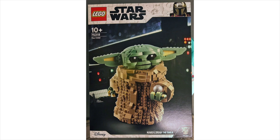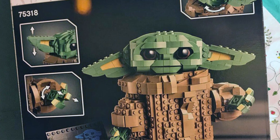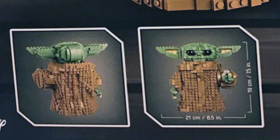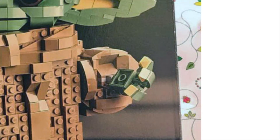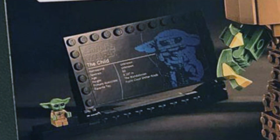The last image is the back of the box, which is awesome because we can see some of what's included. He seems to be on a table of some sort, or maybe the floor of the Razor Crest. We can see the schematics showing he's 21cm wide and 19cm tall, which is slightly smaller than the Yoda. We also get a UCS plaque with this buildable figure, and you can see a small Baby Yoda minifigure right next to it.